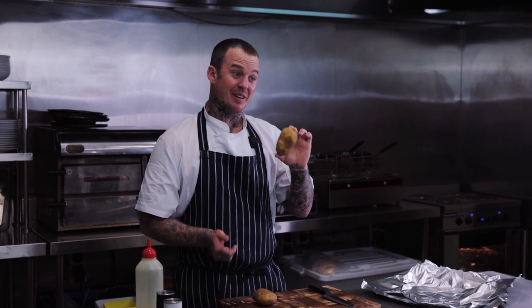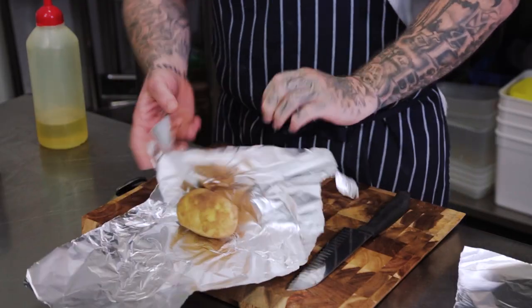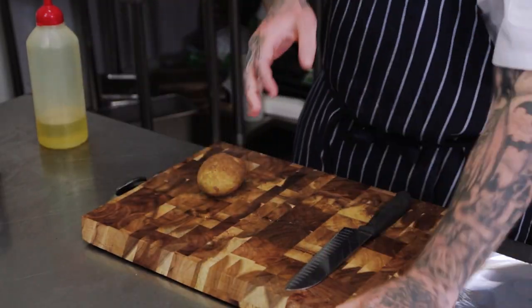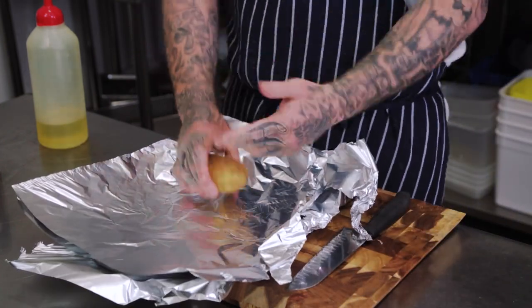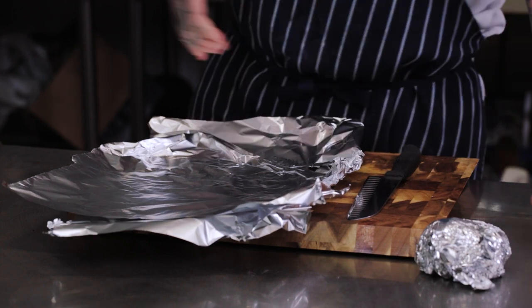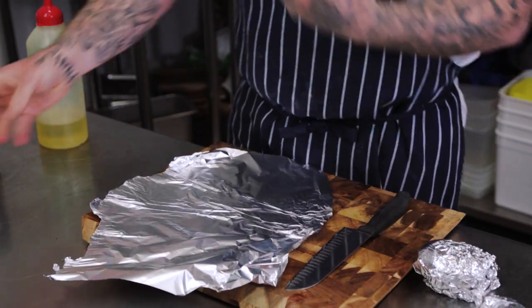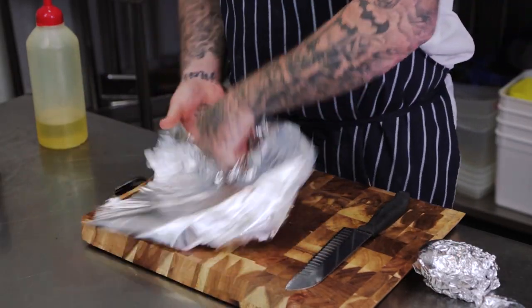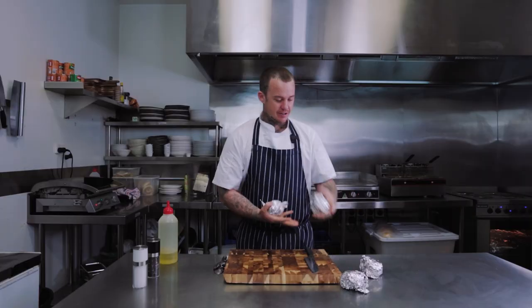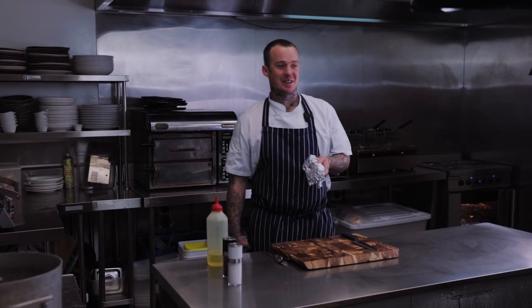It's like if you have a drink and you add water to it, the flavour is diluted — I think it's the same for cooking vegetables and potatoes. So the way I make mashed potato: get my potato, wrap it in foil, skin on. I really like the skin to stay on — I want to get that earthy flavour, the real potato flavour. Then I just chuck these in the oven with my lamb shanks.